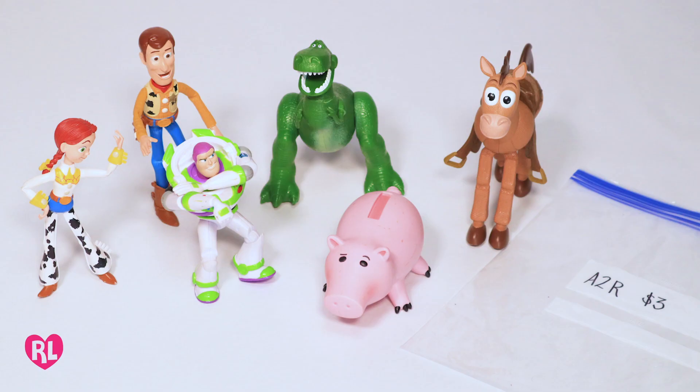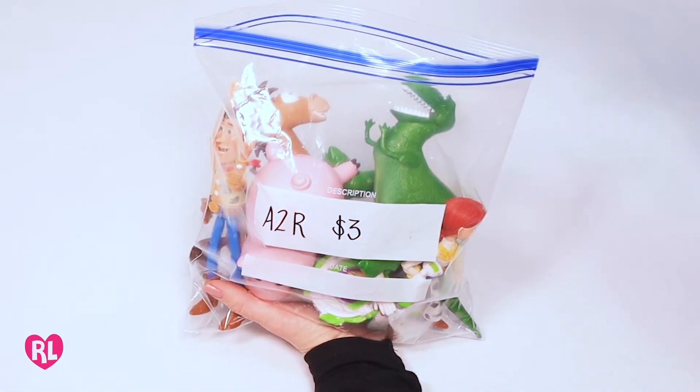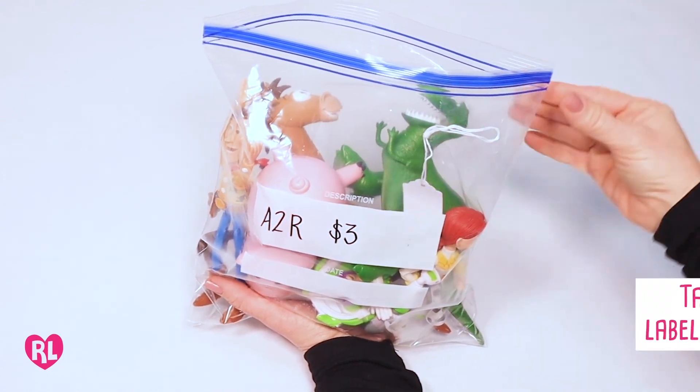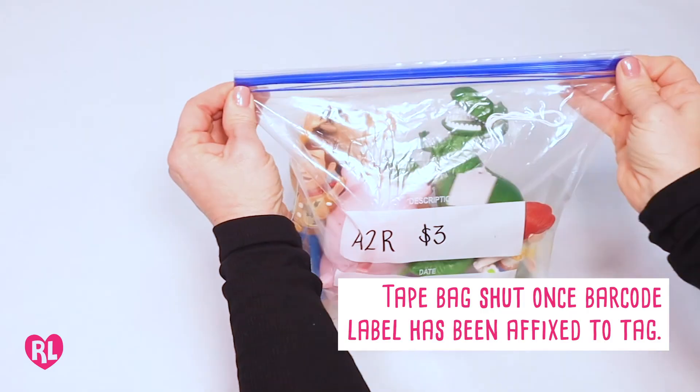Small toys can be grouped together by theme. Place toys in a large ziplock bag with your consignor ID and price written on the outside of the bag. Tape the string portion of your tag to the inside.